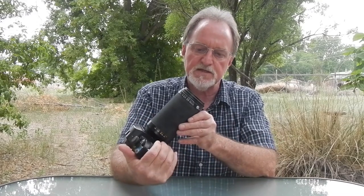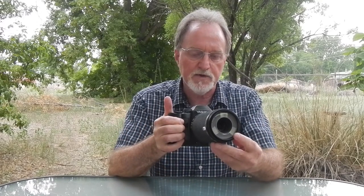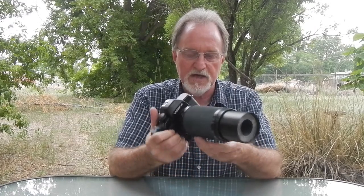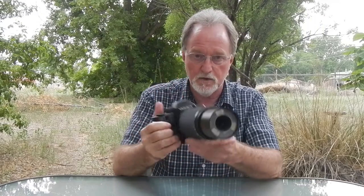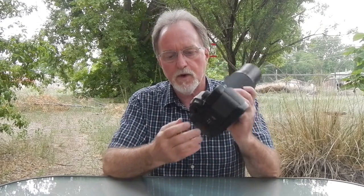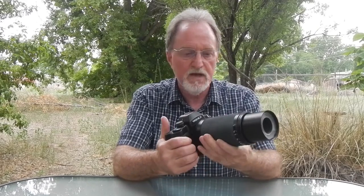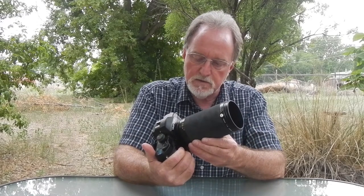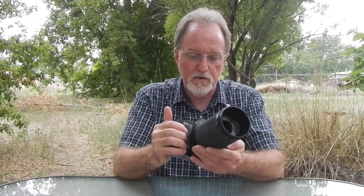Other accessories available: there was a diopter, only meant to be used all the way in, giving you a 2-to-1 macro ratio. There was a mirror set, almost like what dentists already have, for getting behind things you couldn't reach with the lens. And there were various diopters that fit over the eyepiece, just like the rubber eye cup, which I don't have for this.